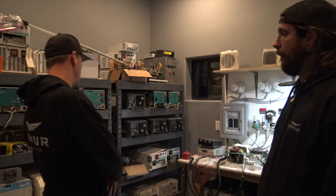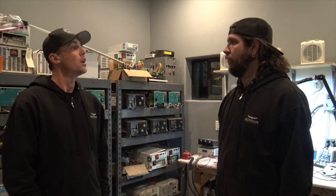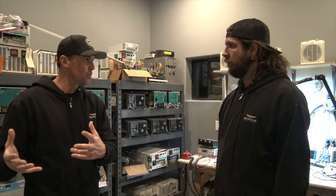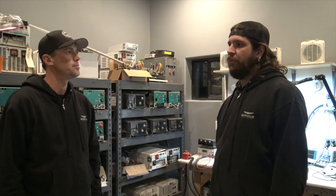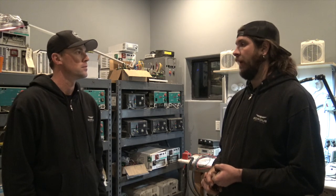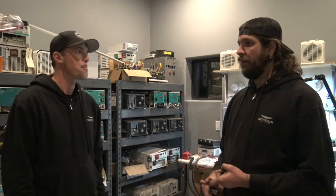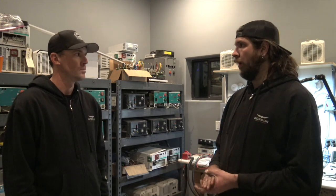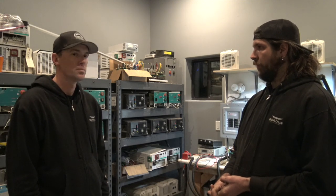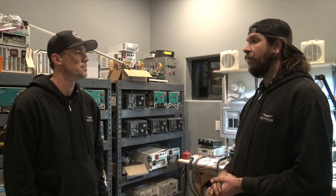So you repair inverters here at the shop — you're a service center for Magnum Energy. If someone is having a problem with an inverter, what are some of the issues they'll see? You can have bad batteries, which will give you DC low volts, and a lot of people bring their coaches in saying they have a bad inverter, but when you load test the batteries, the batteries are shot. Once you have good batteries, if the inverter still doesn't work, you go further down the line — there can be relays that are stuck inside, control boards that have malfunctioned, AC boards, and FET boards can go bad, which actually invert the power.